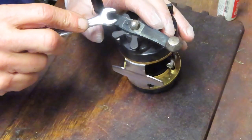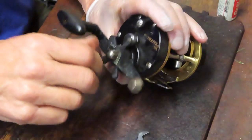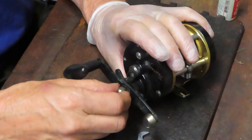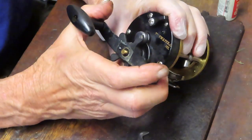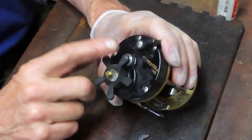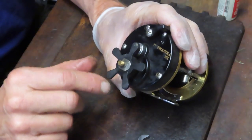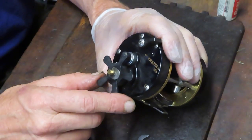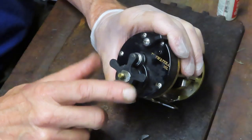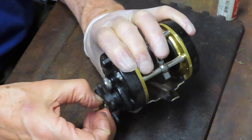I've taken off the little collar that holds the nut secure for the handle. I'm going to pull that handle nut off and take the handle off. One of the weak points I found in this reel is that this is a plastic star adjuster. Whether they get dropped or over-tightened or whatever, the arms of that adjuster tend to snap off.